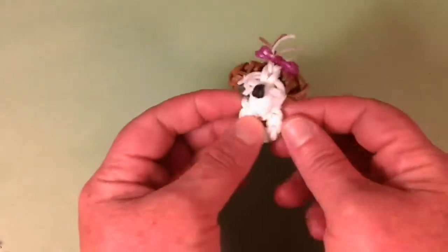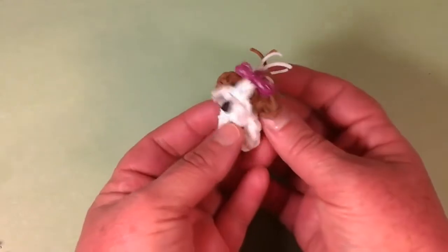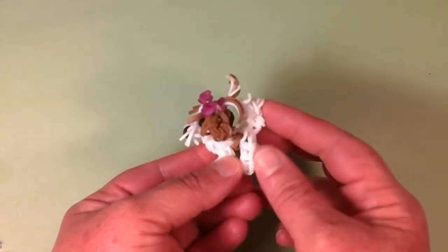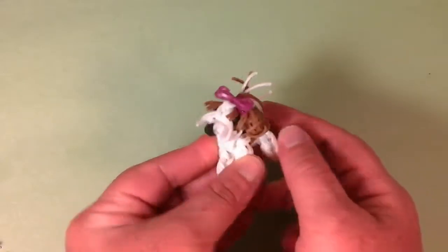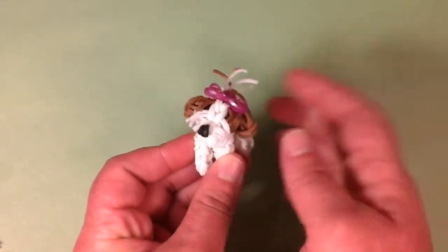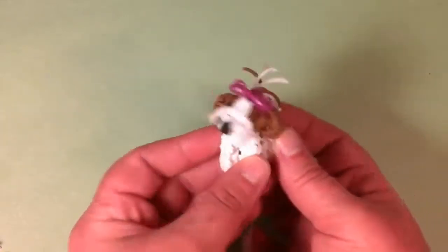Next we have the Shih Tzu. We actually have a 20-year-old Shih Tzu in our family — he's still thriving, really good and healthy. She has a little puffy tail, little cut bands around the face, and a little bow. She's just too adorable. That's the Shih Tzu.